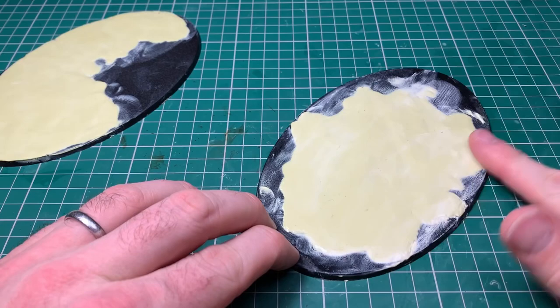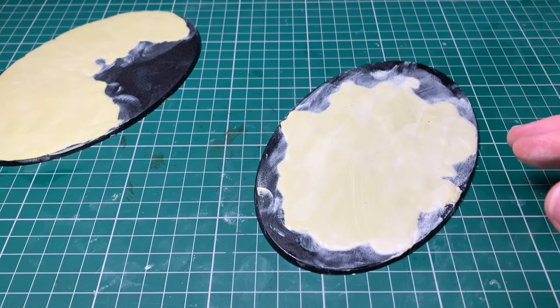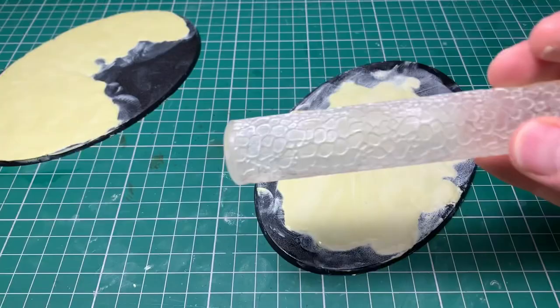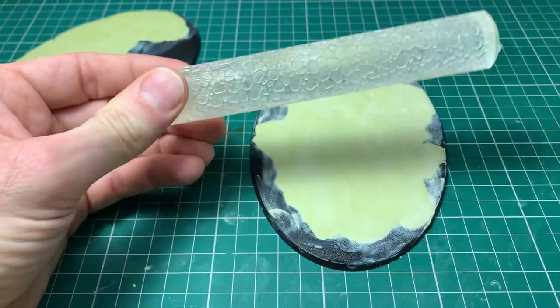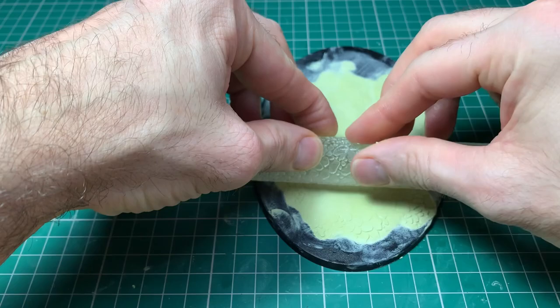Both bases have been done now - it's been about 40 minutes since the Milliput was mixed. Put a very thin layer of water across the base and then a thin layer of water across the roller itself to stop it sticking - exactly the same when working with green stuff. If you're using clay on a scenery piece, you put tons of water on to stop it sticking, but it's the same sort of process, though with clay there's a lot more mess and a lot more cleaning between roller passes.